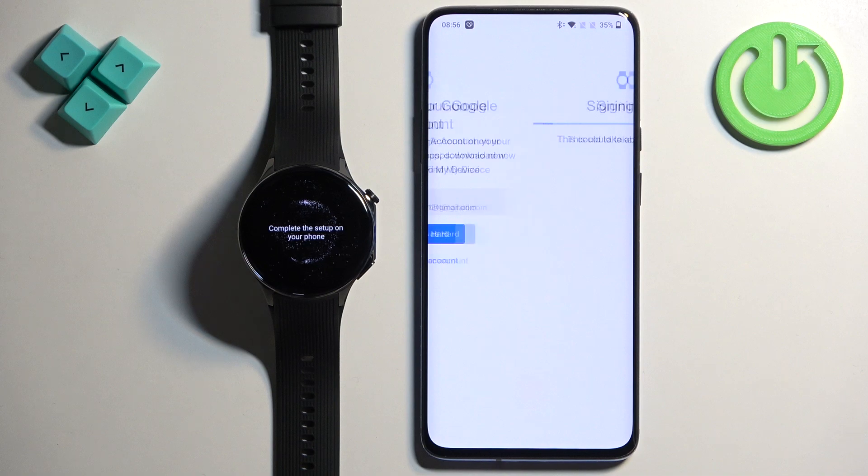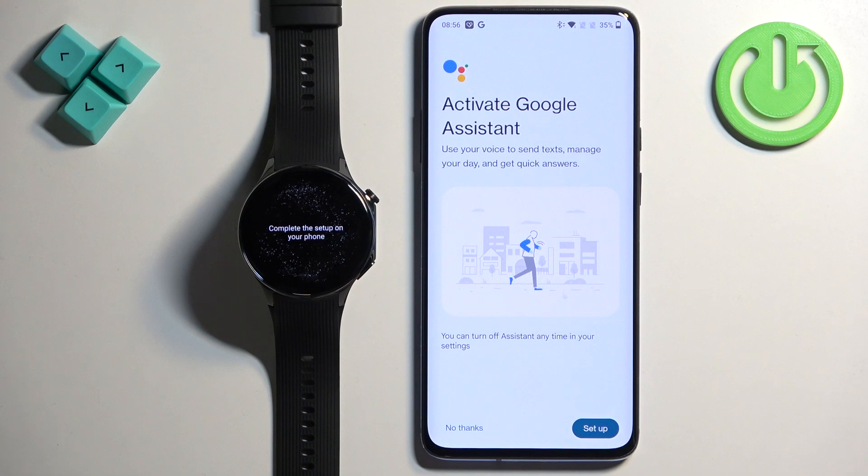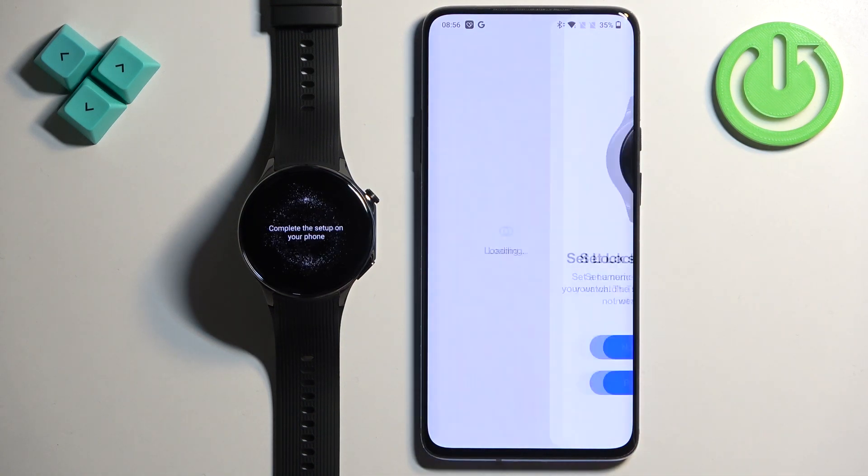Confirm with your fingerprint, or if you have other types of security like a PIN, pattern, or password, you'll need to confirm with those. Here you can also activate Google Assistant. To set it up tap on Setup — you'll need to agree to a couple of permissions and enable a few things. I don't want to use Google Assistant on the watch for now, so I'm going to tap on No Thanks.